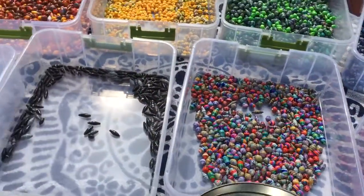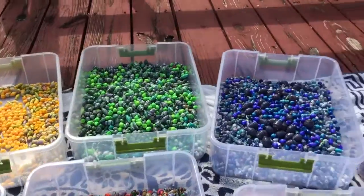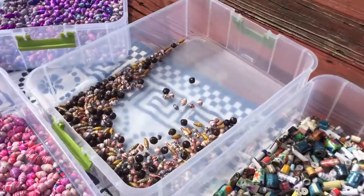Hello. Good afternoon. So here's what they look like after I've sorted them all.